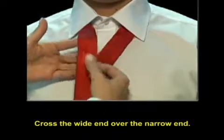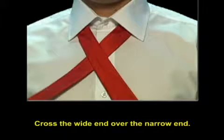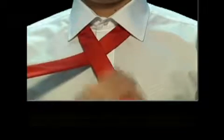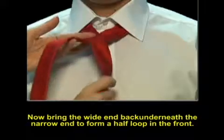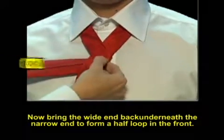Cross the wide end over the narrow end. Now, bring the wide end back underneath the narrow end to form a half loop in the front.